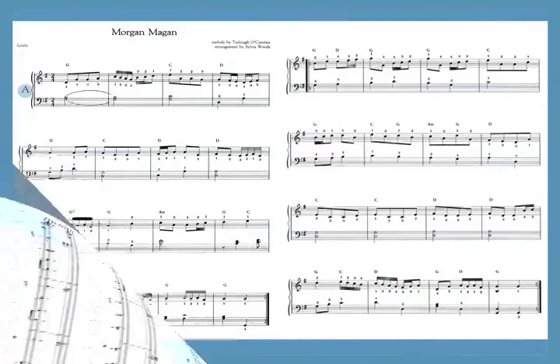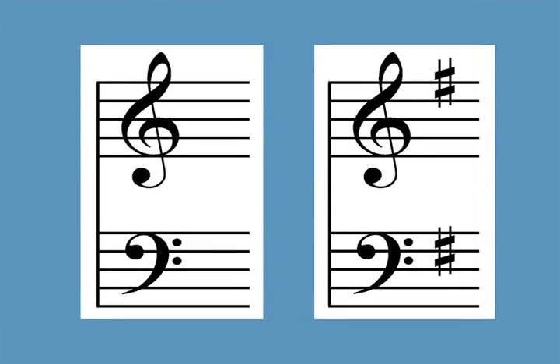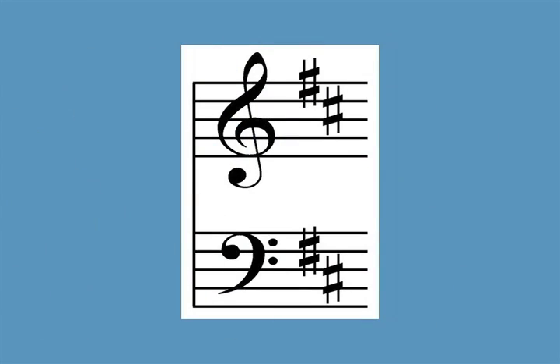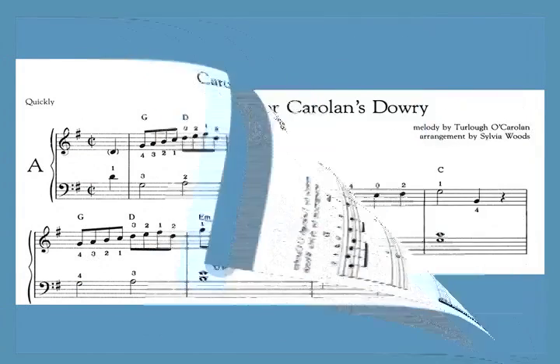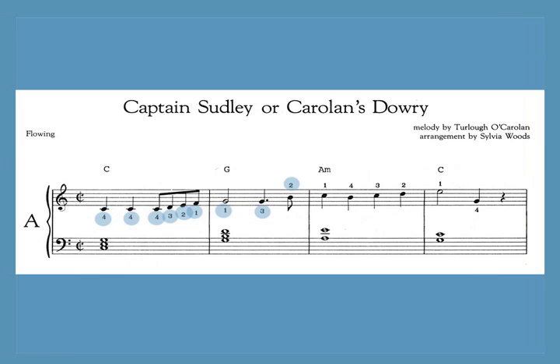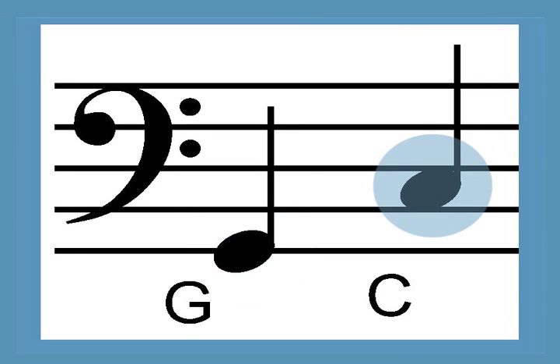Each version is either one or two pages long. Most of the pieces are in the key of C or one sharp, and two have key signatures of two sharps. Only one piece requires sharping lever changes within the music. Fingerings are included. The lowest note in the book is the G that's an octave and a half below middle C. Many of the A versions can easily be adapted for a harp with only one octave below middle C.